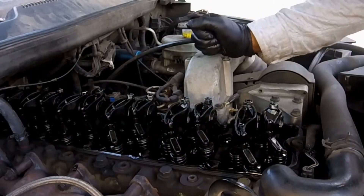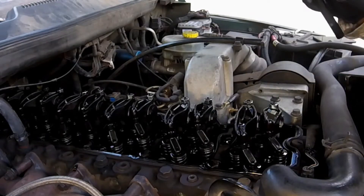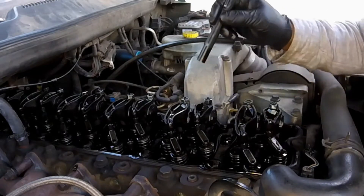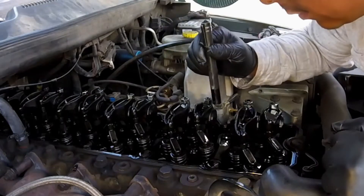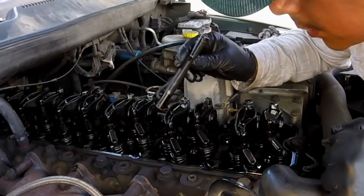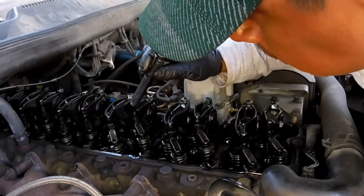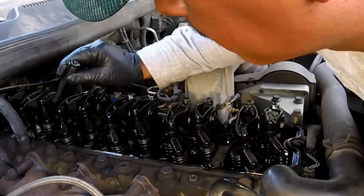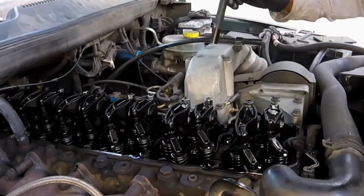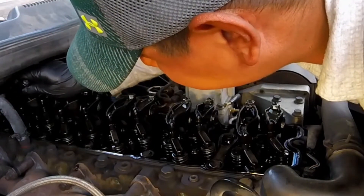Now that we've got the valve cover off, the first thing we're going to do is a quick inspection just to make sure there's nothing out of the ordinary — no broken pieces on top, and make sure that the springs are still intact with no broken springs. The hardest one to look at is number six.